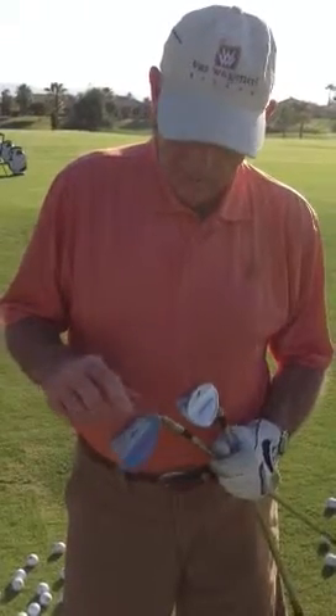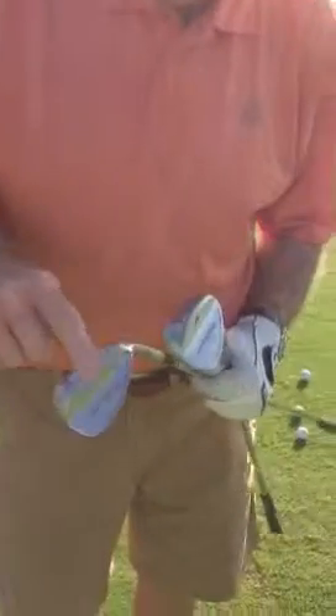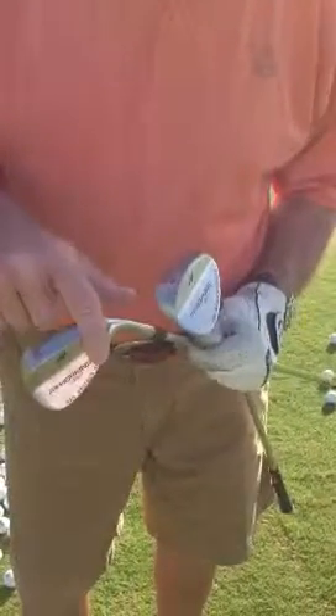Alright, I want to talk a little bit about the grinds on the wedges. As you can see here, this is what's called the heel grind. It's knocked the heel off, makes it very smooth to go through the ball.